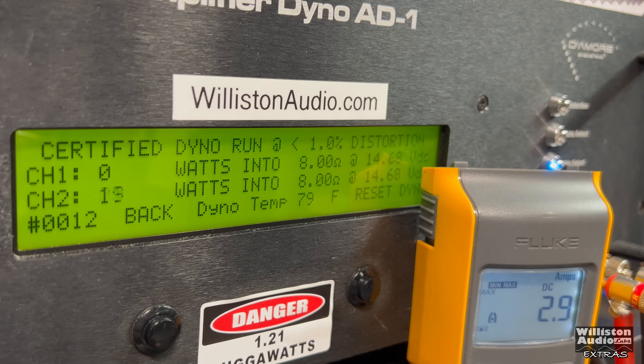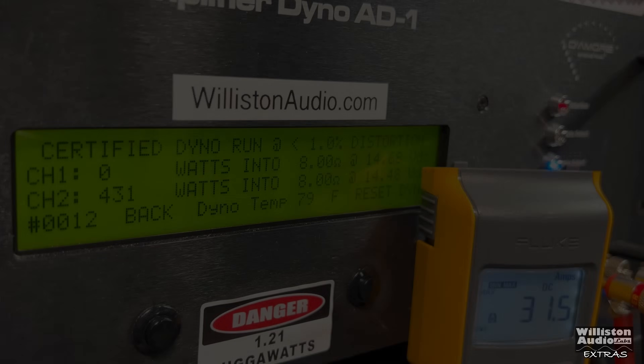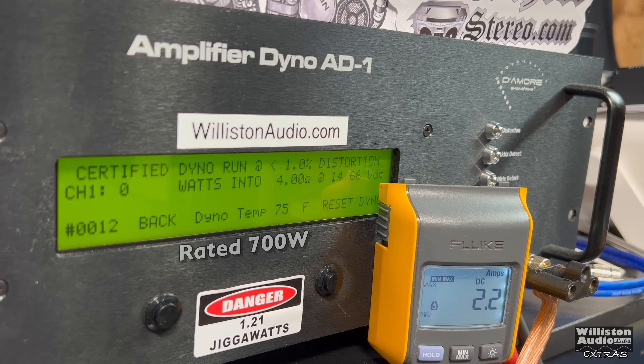First up, eight ohms. This is an extras video so we're showing it — at eight ohms we get 431 watts right at 14.48 volts. The amp isn't rated at eight ohms, but it gives you an idea of power output with box rise. Uncertified to clipping it gets over 500 — 509 at 14.42. Dynamic test with a 40 Hz track gives us 489, up to 495 at 14.53. Efficiency at eight ohms is very good at 94.5 percent.